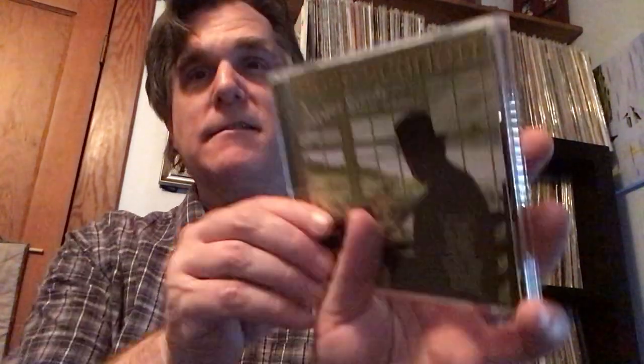I picked up some CDs at a recent library sale from just out of town. Everything at this sale was pretty much by donation only — no set prices, which was nice. Real laid-back blues artist Mose Scarlett, and this is his album Precious Seconds. It's almost like Leon Redbone, really laid-back stuff. The artists featured include Amos Garrett, Jeff Healy, Colin Linden — great Canadian blues artist — and David Wilcox. Just really laid-back acoustic blues. What you see is what you get, but I did enjoy it. That was a pleasant surprise.